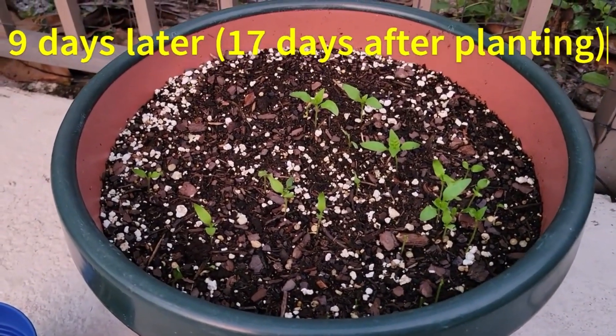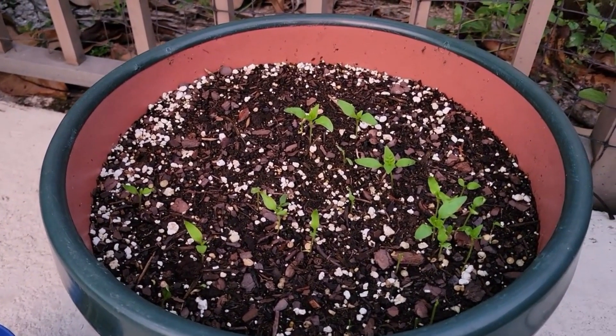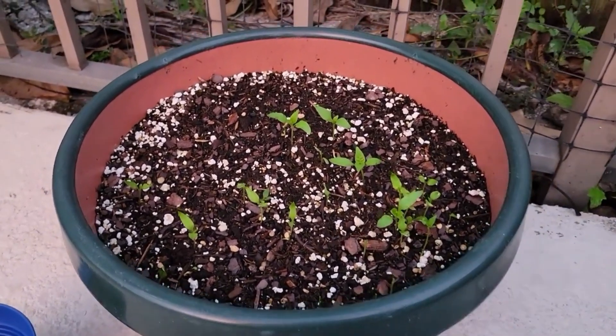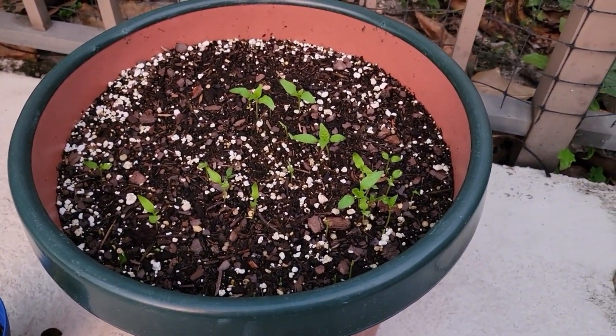I'll probably just keep a few of them. We've got like 14 seedlings in here — can't have that many in this pot. So I'll just pick out all of them except for a few and see what happens. Maybe we'll get some peppers in a little bit.